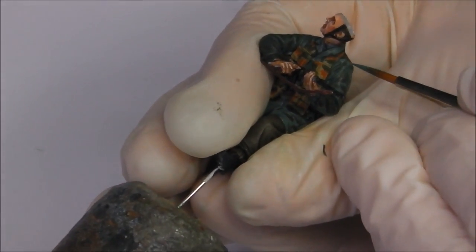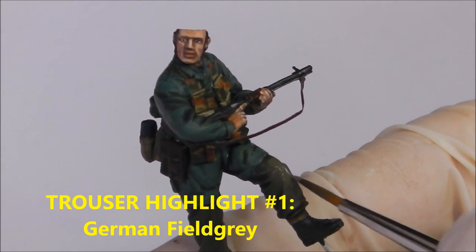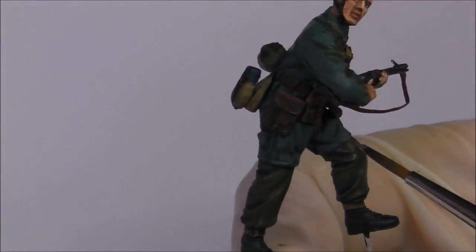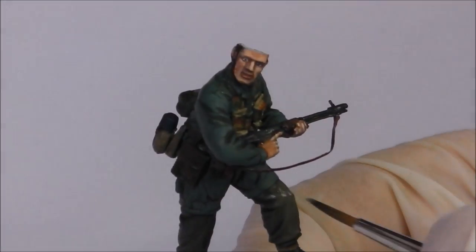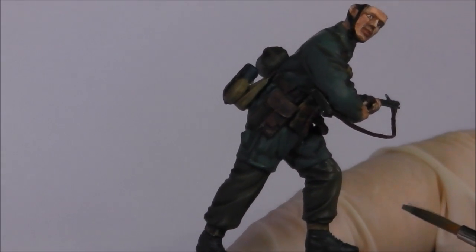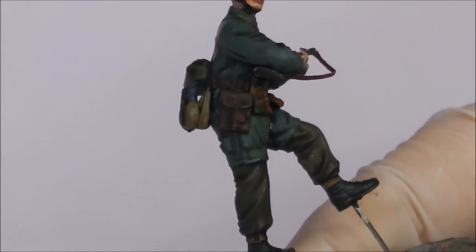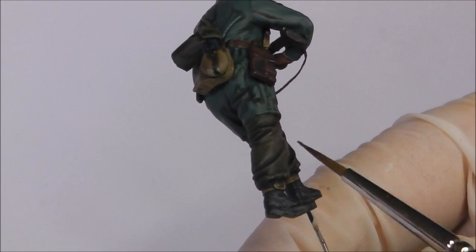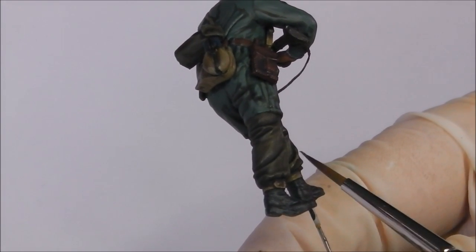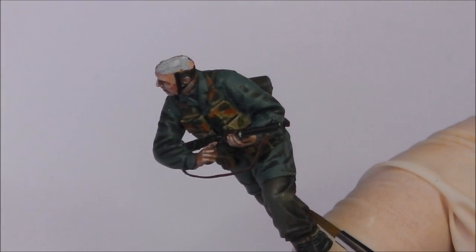With our smock given its first layer of highlights, now it's time to give the combat trousers their first highlight colour, going back to our field grey. I'm not going to highlight these trousers any further than this. When it comes to field grey, you need to be careful how you highlight it. If you overwork it or make it too light by mixing too much buff or camo beige, the transition becomes so stark it stops looking like a field grey colour. I want this uniform to look more worn, focusing especially on the jump smock rather than the trousers. We're just going to give the trousers a simple highlight back to field grey, focusing on the top of creases and leaving the washed areas in the recesses.